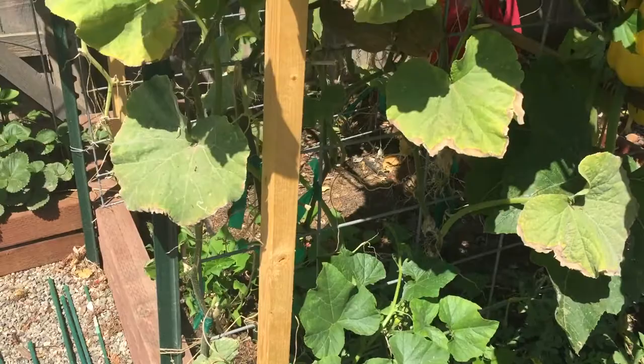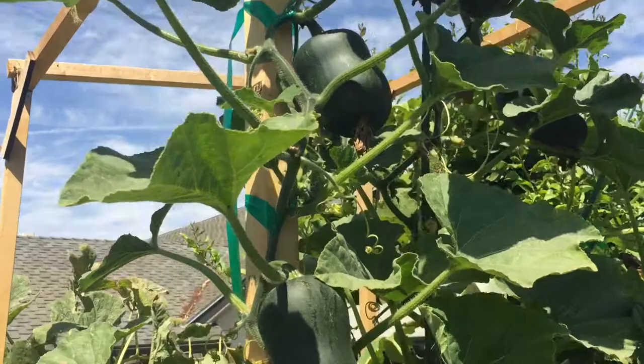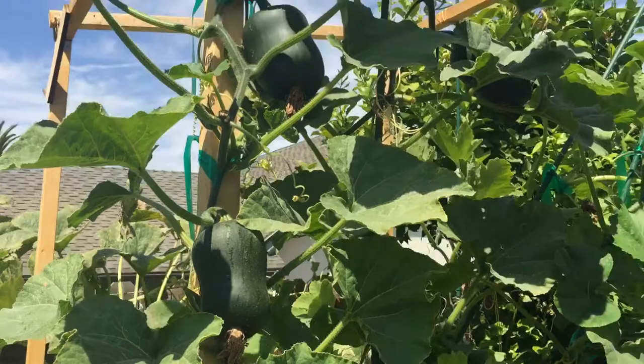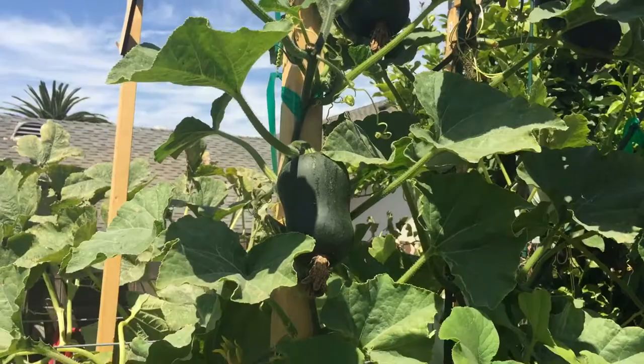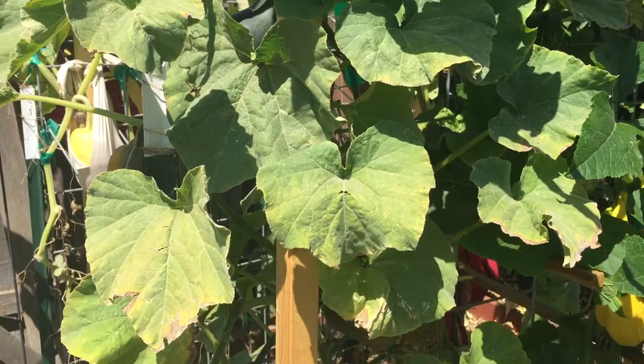It is very prolific. Even so, about half of the potential fruit it had — one fruit for every juncture of leaf and vine — is actually manifested into little melons. Anyway, that is my status on the honey nut butternut squash. I've never grown full size butternut, so I don't really have a comparison for it, but I really like this miniature one. Y'all have fun in your gardens!